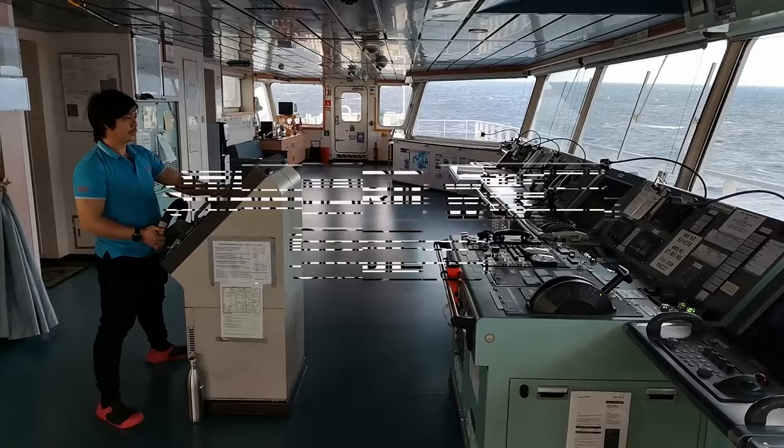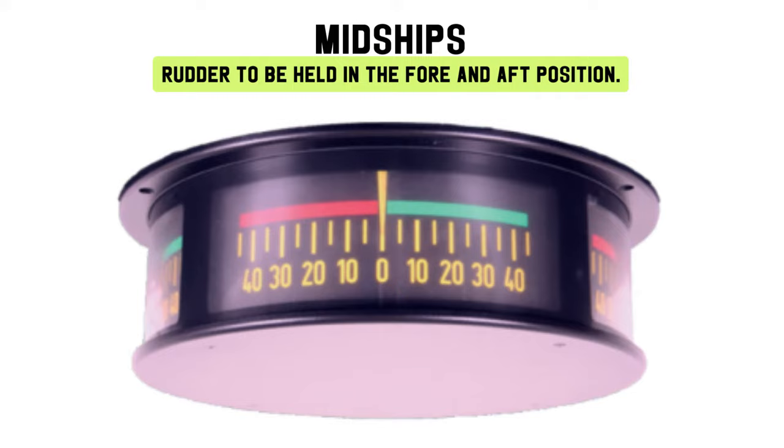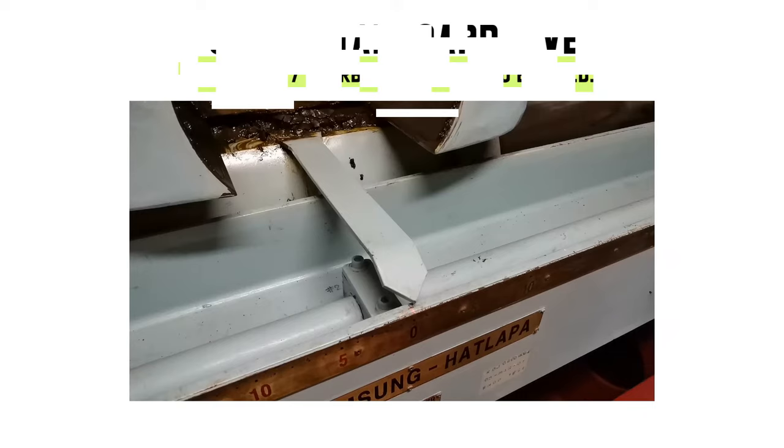Standard wheel orders. Midships: rudder to be held in the fore and aft position. Port 5, starboard 5: 5 degrees of port or starboard rudder to be applied.